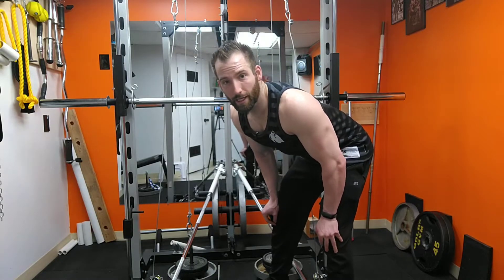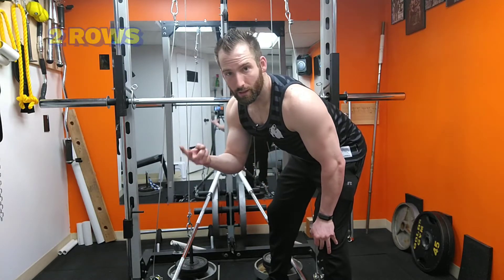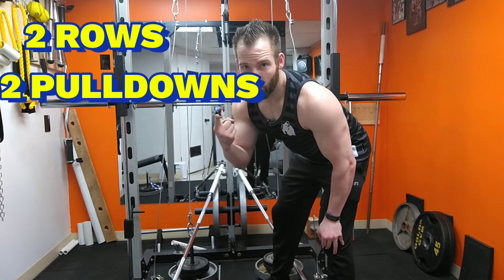We've got a total of five exercises for back today. We're gonna do two rowing, two pulldowns, and one pullover.